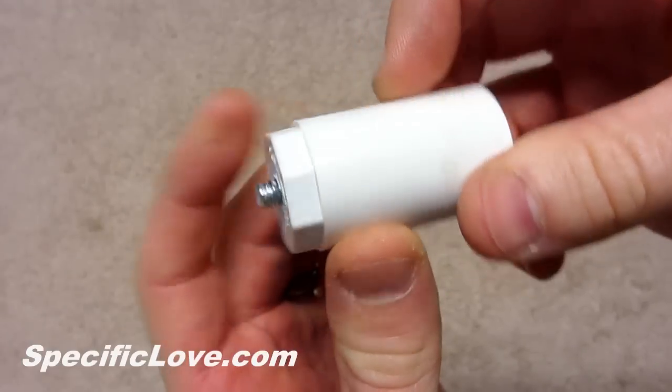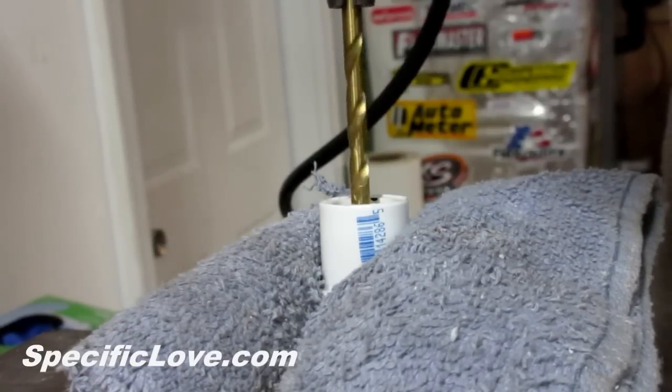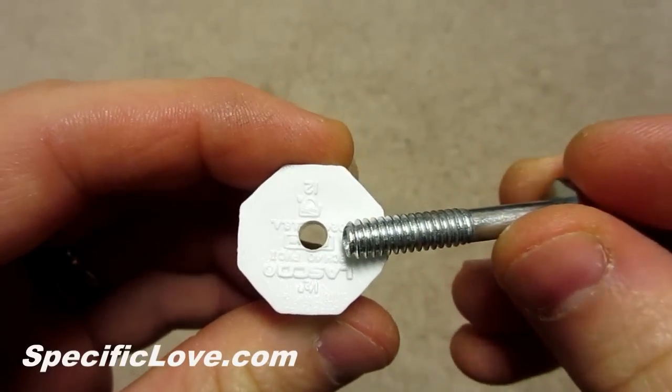Let's first construct the smaller mount. Carefully mark the center of the ½ inch plug and drill a hole with a 3/16 inch bit. The hole will be a little smaller than the bolt, but this is needed to secure everything in place.